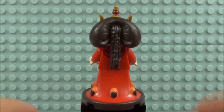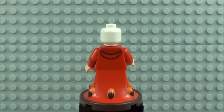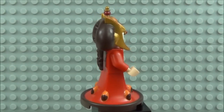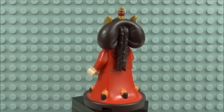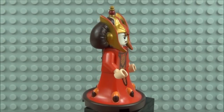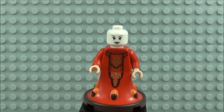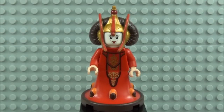The printing carries on around to the back of the figure with more detailing. There is only one head print on this minifigure, but look at the awesome detail to that hair piece — that does look pretty outstanding. All the gold and red printed colours on that hair piece look outstanding. There is that one facial expression — well worth the wait, this minifigure, in my opinion definitely.